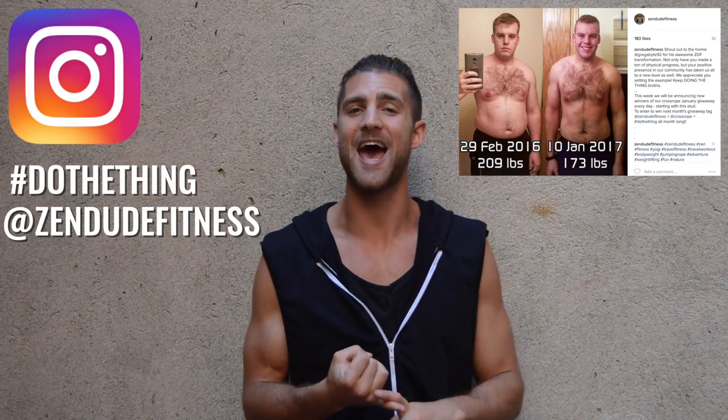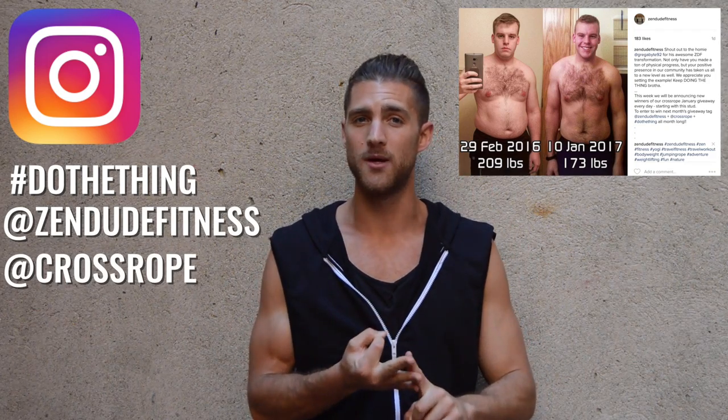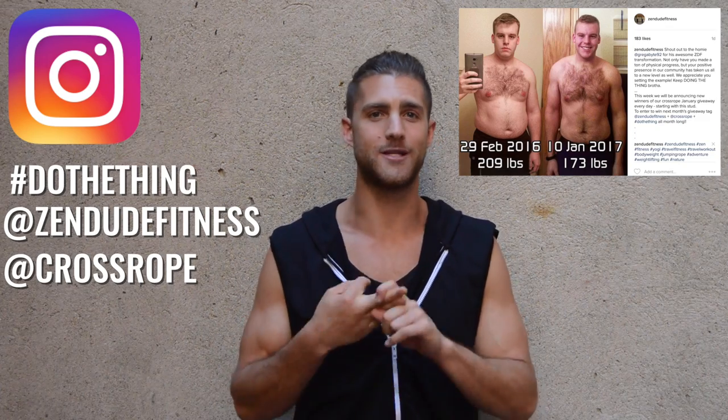What's up Zen dude or dudette. Thank you so much for doing the workouts today, committing to yourself, doing the thing. We appreciate the effort. If you like this workout, please subscribe to the channel, drop any comments below, and give us a like if you like the video. Zen Dude Nation, we just started a new month which means we are giving away more cross ropes and more free stuff. Post your transformations all month long on Instagram — hashtag do the thing and tag at Zen Dude Fitness and at cross rope. Deuces.